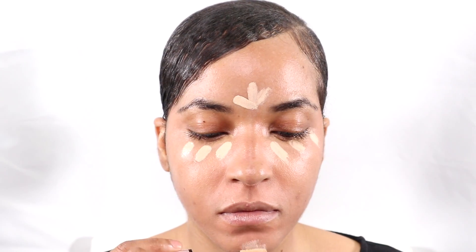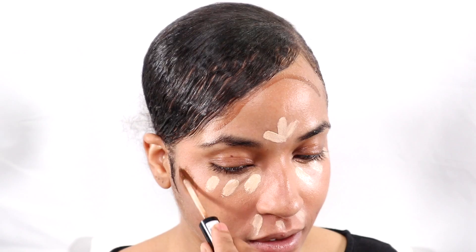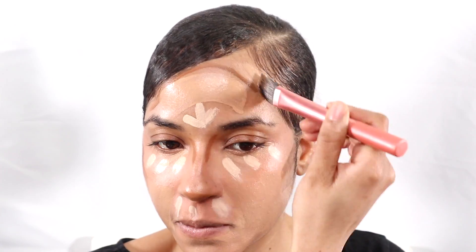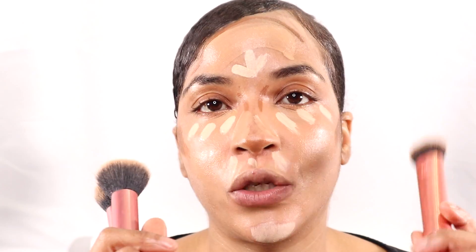Now I'm going to apply my Infallible concealer in the color Cashmere from L'Oreal. Then I'm going in with my HD concealer in the color Coco from NYX. I'll also apply my foundation in the areas that are left. I have my concealer brush, foundation brush, and contour brush — all three from Real Techniques. The contour brush is the 200, the foundation brush is the 204, and the concealer brush is the 206. I'm going to blend out my concealer first.